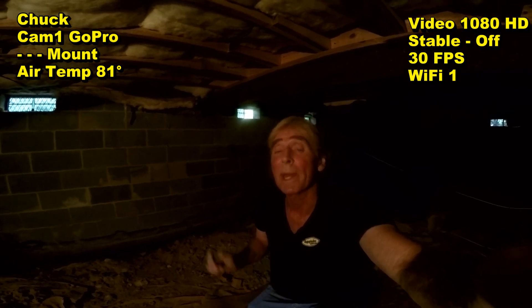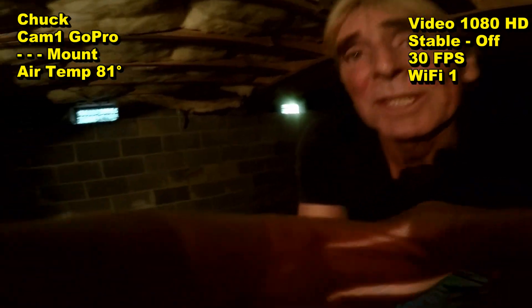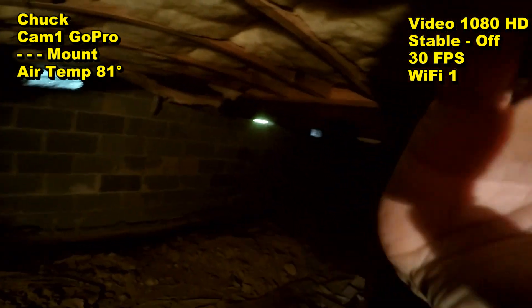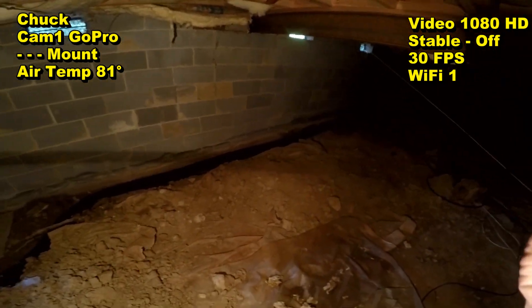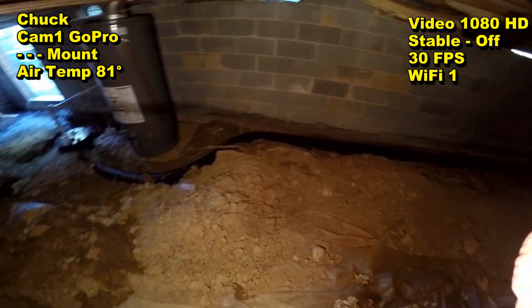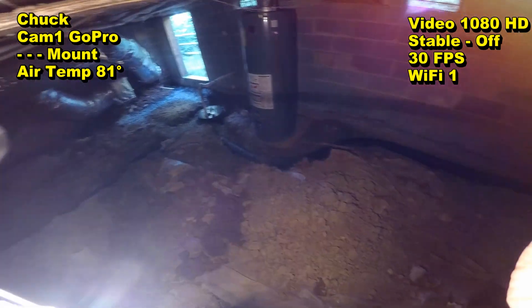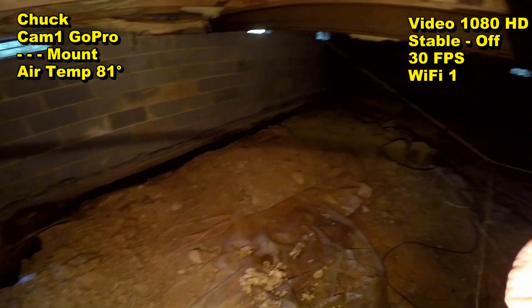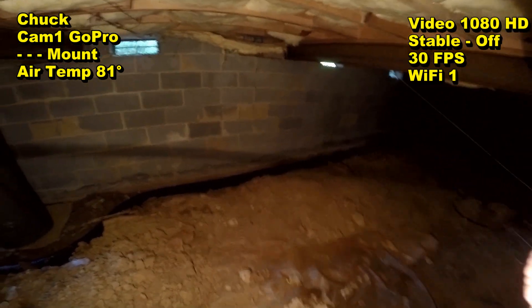We've already dug the trench and laid out the pipe. What we're doing now is we're bringing the gravel in. You can see over here the footer pipe — we've got a base of gravel underneath that pipe, and it runs down here to the sump pump, which we installed. We're collecting the water around the perimeter of the foundation.